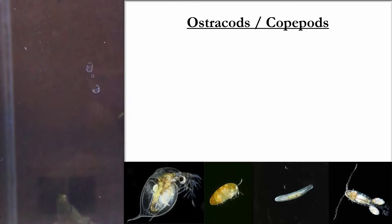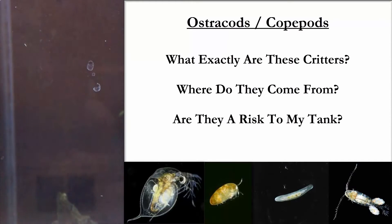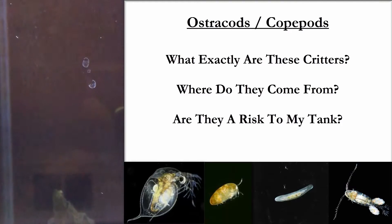So what you're seeing here, folks, are usually ostracods or copepods. So what exactly are ostracods or copepods? Where do they come from? How do they get into my tank? And are they a risk to any of my tank inhabitants?